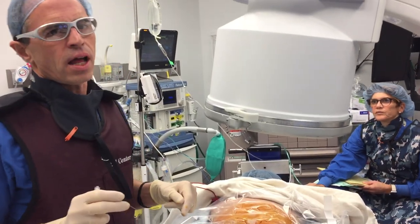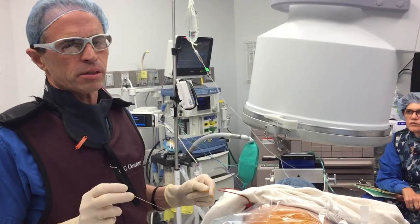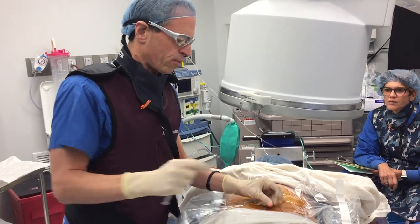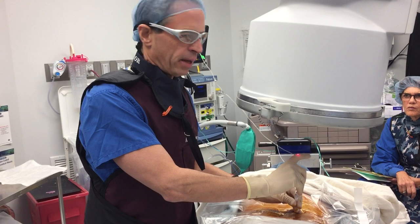Hi folks, today we're doing a facet block, a very simple treatment for patients that have joint pain in their spine. This is a facet block for patients that have what we call a vertebrigenic pain condition.